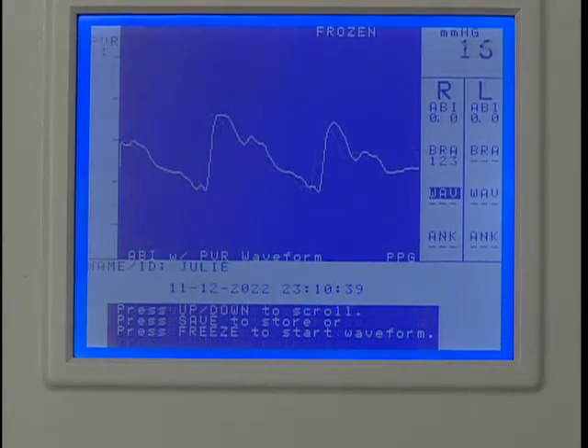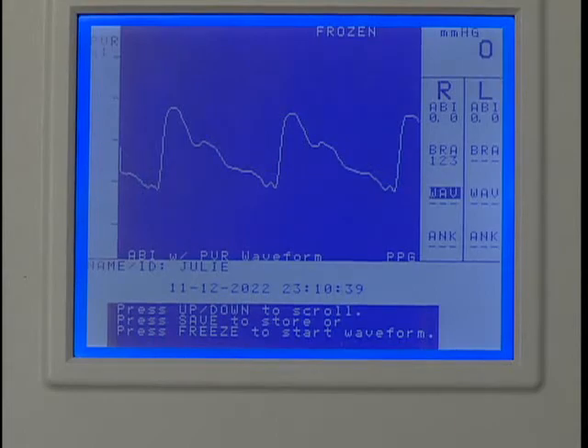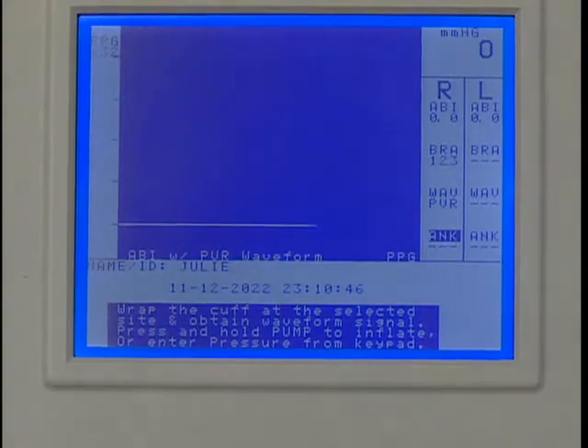Here you have two options. If the waveform is acceptable, press SAVE to record it. Or use the UP or DOWN key to scroll to the optimum waveform, then press SAVE to record it. Press SAVE again to move to the next protocol location.